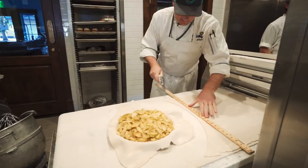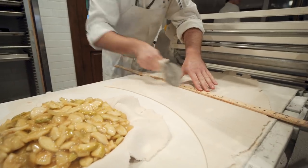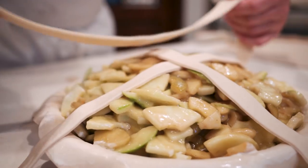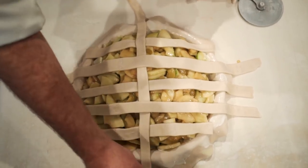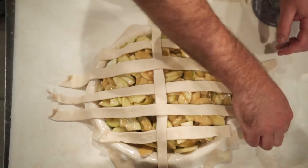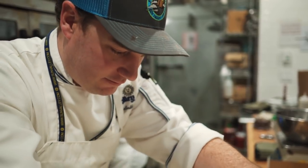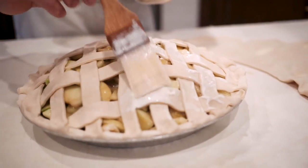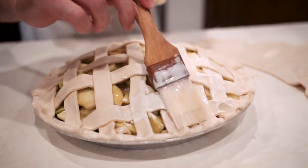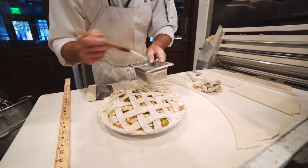Now we're going to do the lattice top. For that I like to just make somewhat even pieces of pie strip. We're going to give this a nice little lattice finish. You could of course just put a regular top on it but I think the lattice finish is a nice way to make it look good. I do like to glue it together with a little bit of cream — I always say fat is flavor. So I just take a little pastry brush here and paint it around the edges. This gives it a nice golden brown color when it is baking.